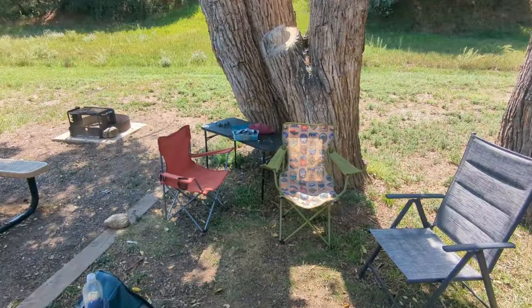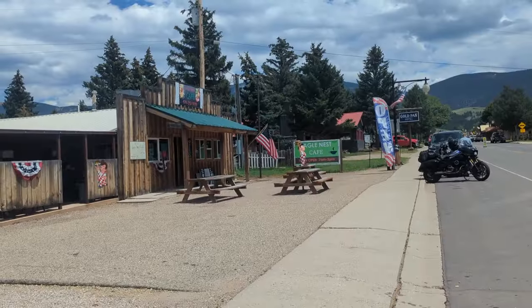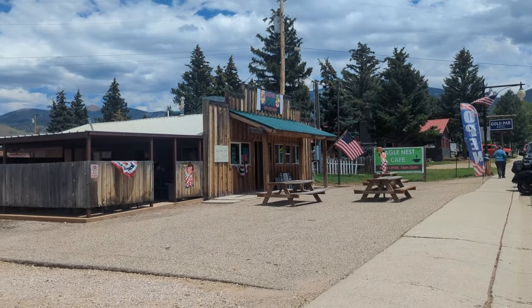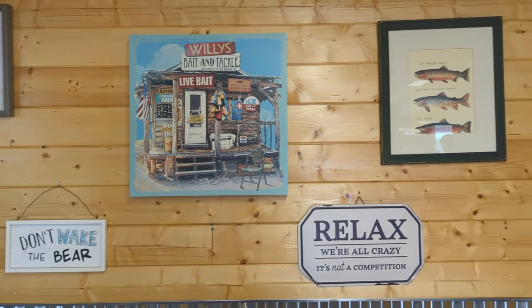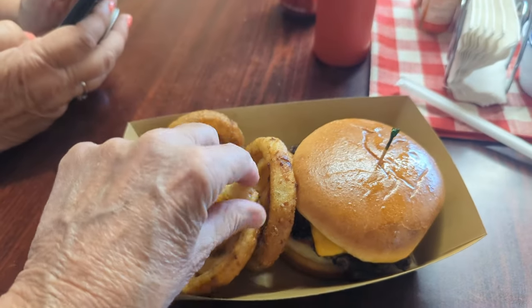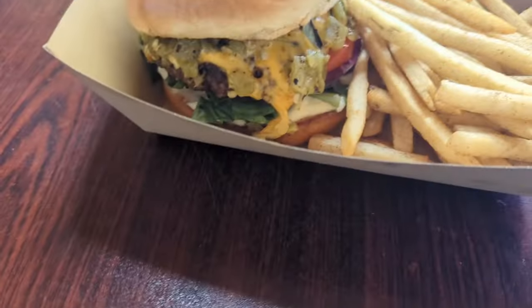Oh my gosh, there's a rattlesnake underneath the table! We're going to eat lunch at the Eagleness Cafe — we've never eaten here before, so looking forward to it. Heard the burgers were great. Got the cheeseburger and onion rings, and I got a chili cheeseburger and french fries. Yum yum yum!